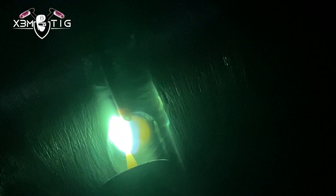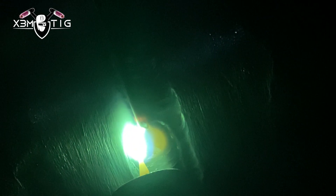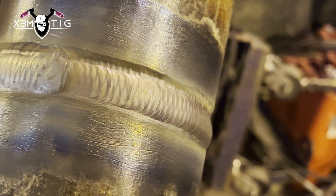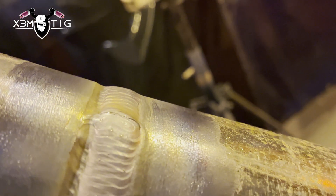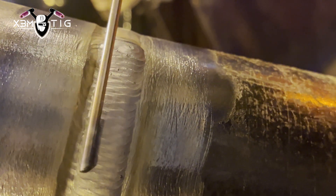I like cup 12 for capping — it handles the heat well and I get good argon coverage. Make sure you clean each pass with a buffing wheel, grinder, or whatever works best for you. You want to get rid of any obstacles on the surface of the pipe so each pass is really nice and clean. On my cup 12 I've got around 15 liters of argon flow going through the torch. Now I'm going to put in the second and final pass — it's a two-pass cap.